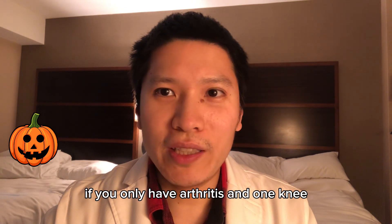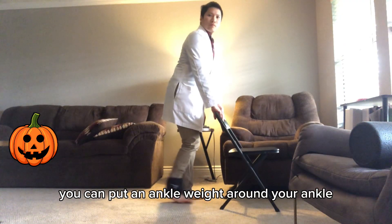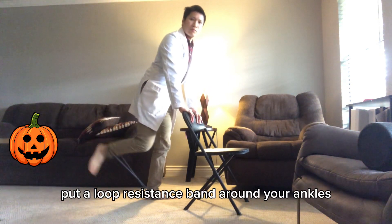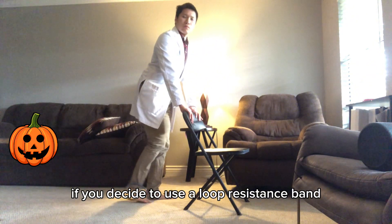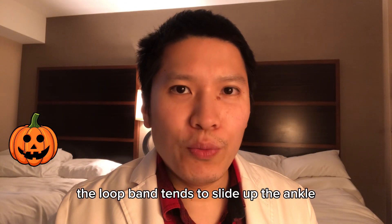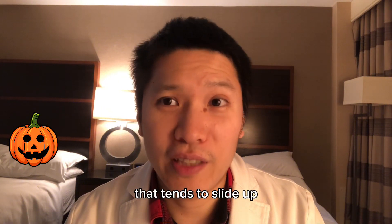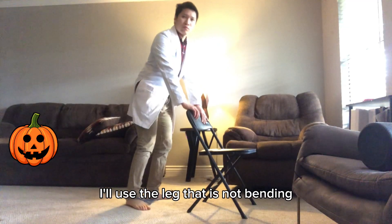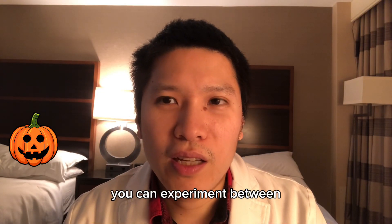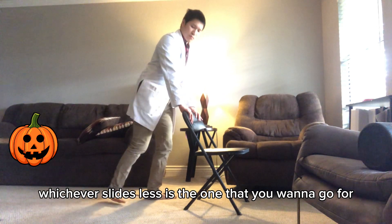If you only have arthritis in one knee, you don't have to alternate. To make the exercise more challenging, add an ankle weight around your ankle. You can also use a loop resistance band around your ankles. With a loop band, it's easier to flex one knee repetitively rather than alternating, because the band tends to slide up the ankle when alternating. To prevent sliding, use the non-bending leg to step on the resistance loop to keep it on the ground, and experiment between pushing with your foot or your ankle — whichever slides less is the one to go with.